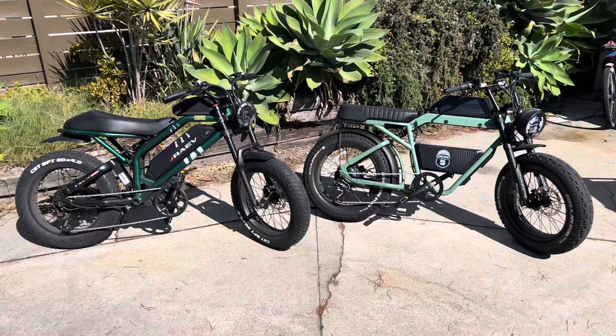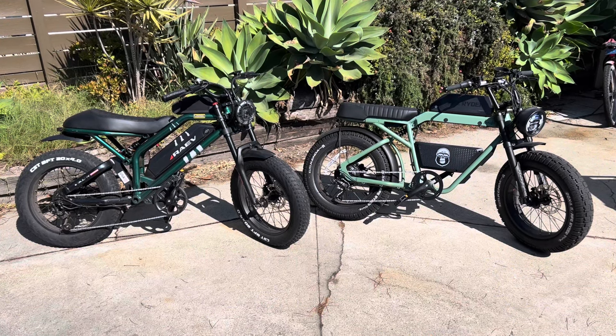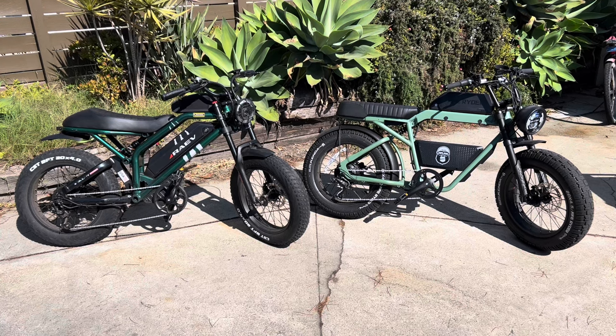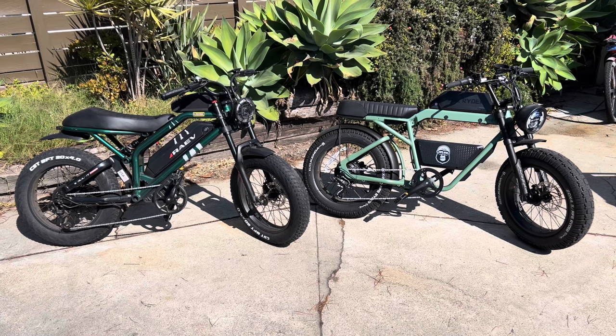So the question is, which one's right for you? There are links in the description to both bikes and a coupon code — HOBLIN works on both bikes. Good luck, happy shopping, and hopefully this educated you a little bit about the new bikes that are out there from new companies.